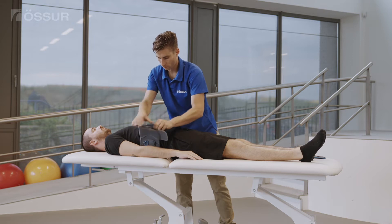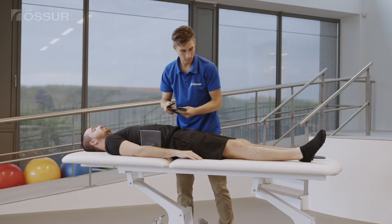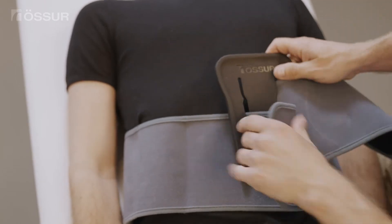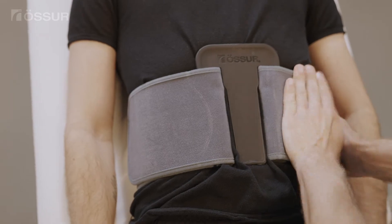Remove the overlap closures. Wrap the lumbar belt around the waist and through the fit tool. Adjust the length of belt arms to position the tool centrally and secure the belt ends to desired sizing.